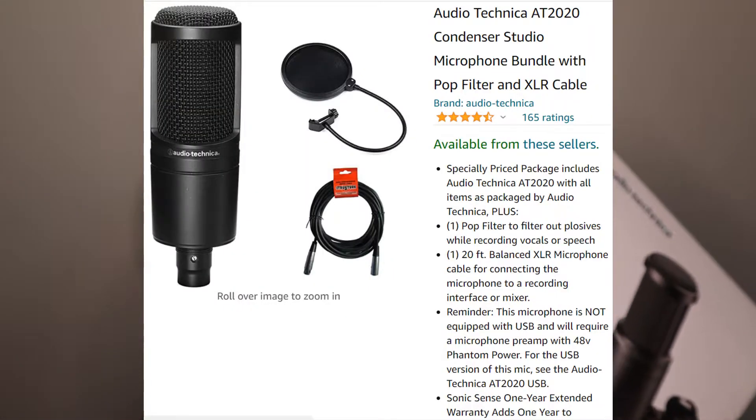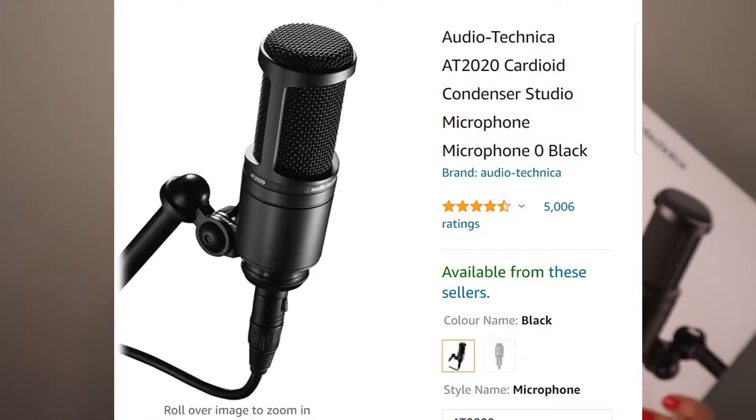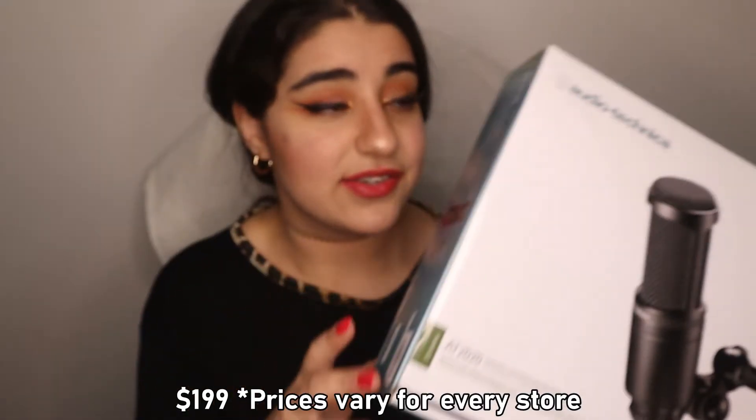Let's start off with the microphone. The one that I use is the Audio Technica AT2020. I love this one — this is the 20 series. I bought this in a little set, which I'll show you right here. This is the set I bought it with and how much it costs with the set. I'm also going to show you how much it costs without the set, just by itself.